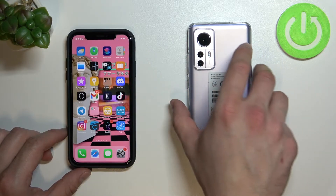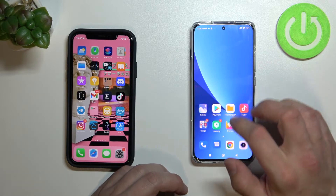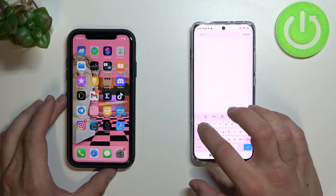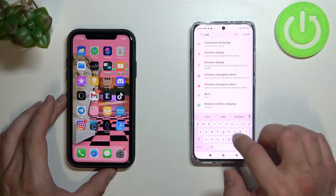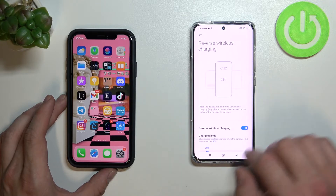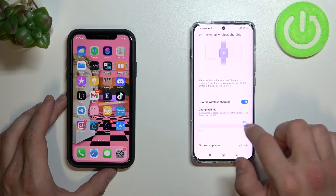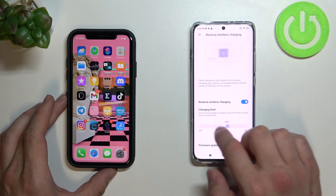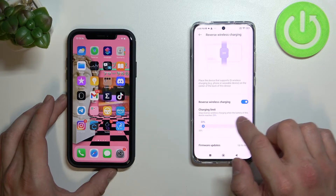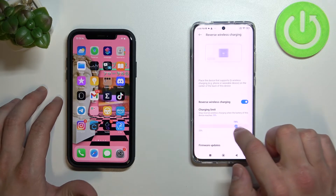Now on the Xiaomi let's go to the settings, type wireless charging, enter reverse wireless charging, and from this menu you can adjust the charging limit. Thanks to that you can stop reverse wireless charging when the battery of this device reaches from 20% to 90%.